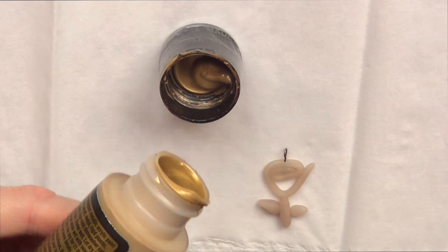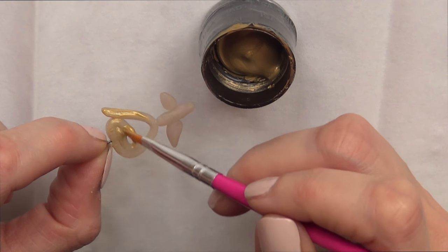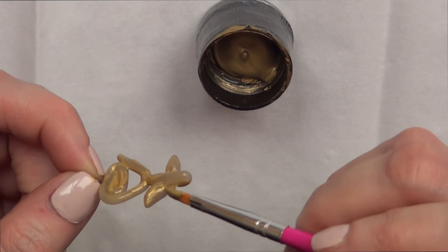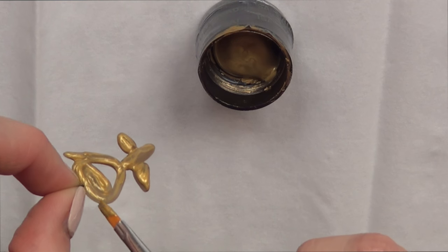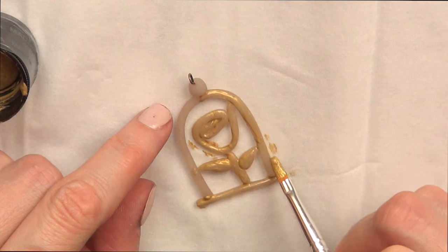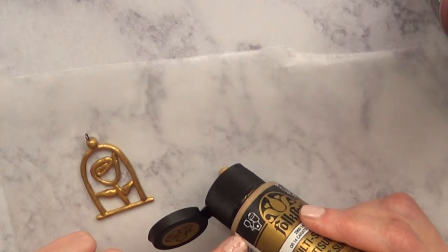Once that is baked and hardened, I'm just going to take some gold acrylic paint and cover the whole piece with my brush. I'm going to give it a few coats of that gold paint. The same is going to happen for the Beauty and the Beast inspired one — you can paint it whatever colors you feel like. I just went for gold.